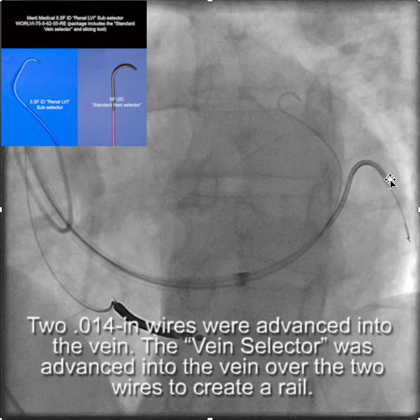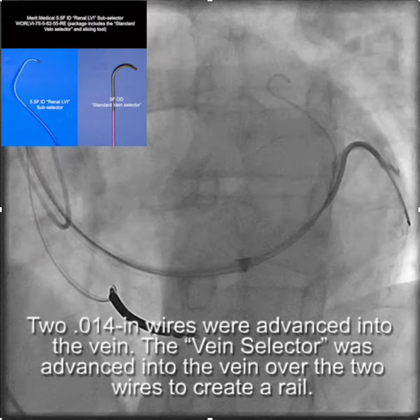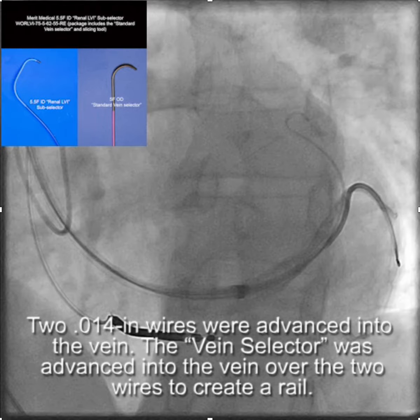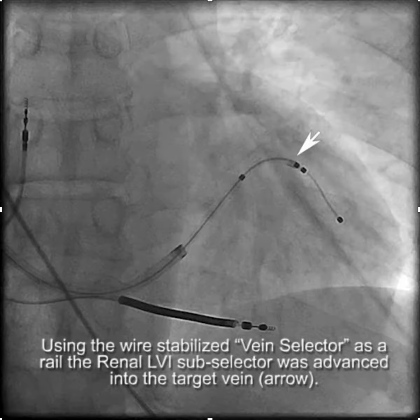We then advanced the vein selector over the wires as deep as we could into the vein to create a rail. You can see the wires and the vein selector deep in the branch. Then, using the wire-stabilized vein selector, we were able to advance the renal LVI subselector into the branch.